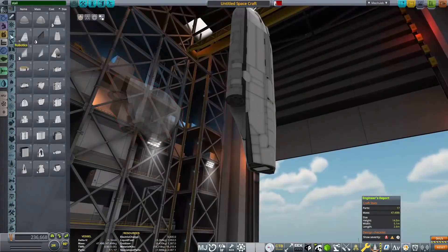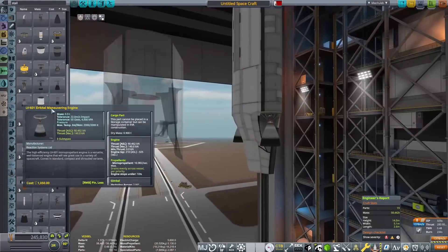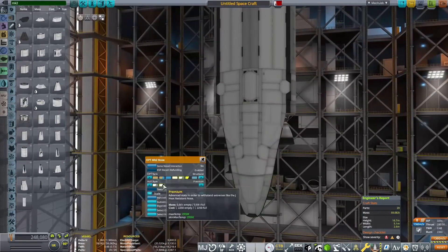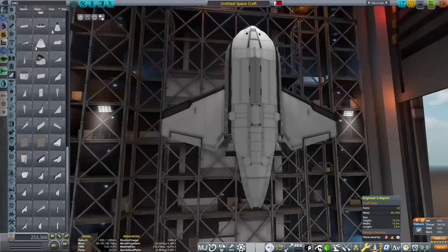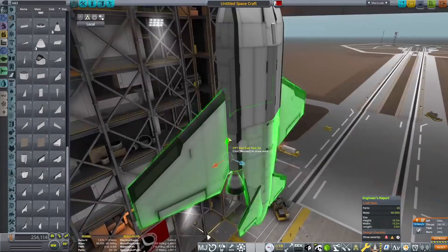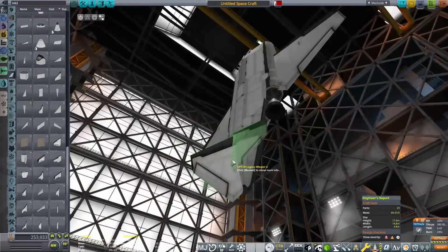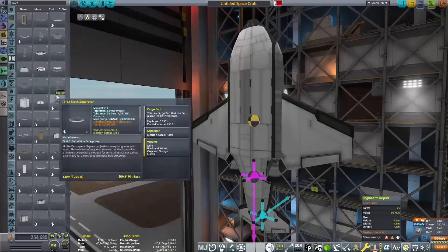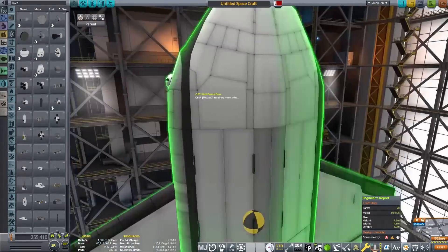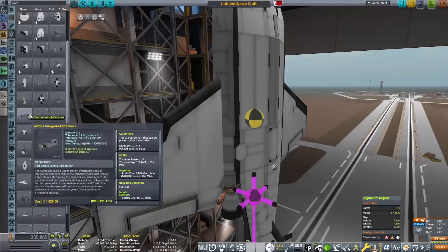In order to fix that problem, I thought I would make some sort of autonomous drone kind of space plane that will basically take about 40,000 material kits and 6,000 specialized parts per mission, which is going to be pretty good, because in order to make some very large things in orbit we are going to need to take a lot of those supplies up. So that's exactly what I am working on now in the Vehicle Assembly Building.